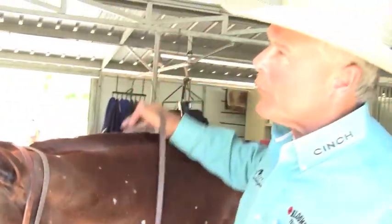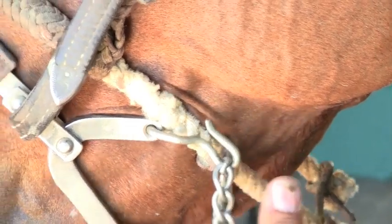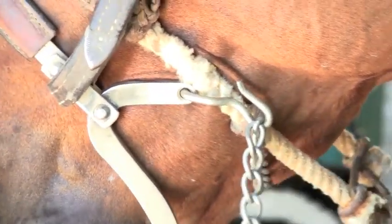Bob, thanks again for having us out here, we appreciate it. See right there where everything binds? That's what the normal mechanical hackamore does.